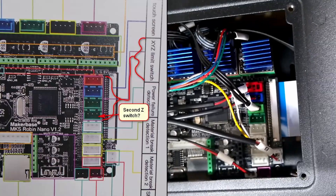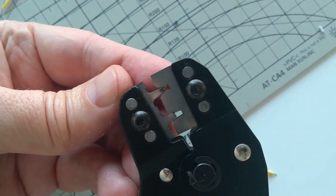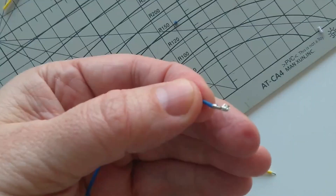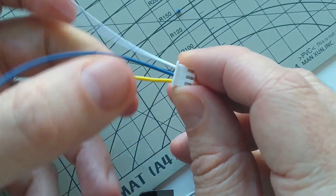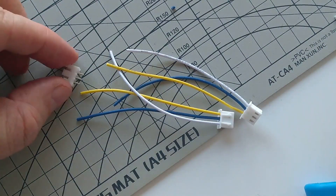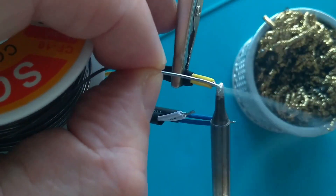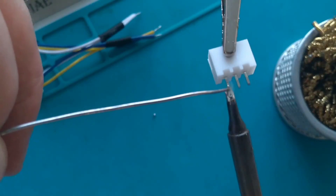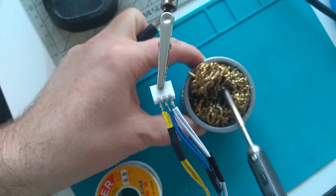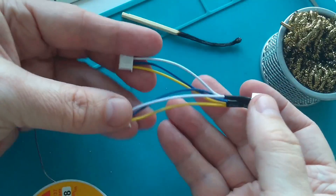My solution was to connect the Z limit switch in parallel to both plugs. I have some JST connectors and after some soldering and crimping, let me talk about other solutions. One of the simplest solutions would be to add another limit switch, in which case I would remove the timing belt. Actually, as you can see, my solution is something in between: I have only one limit switch but I split the signal to two plugs. My cable is ready — it's time to test.